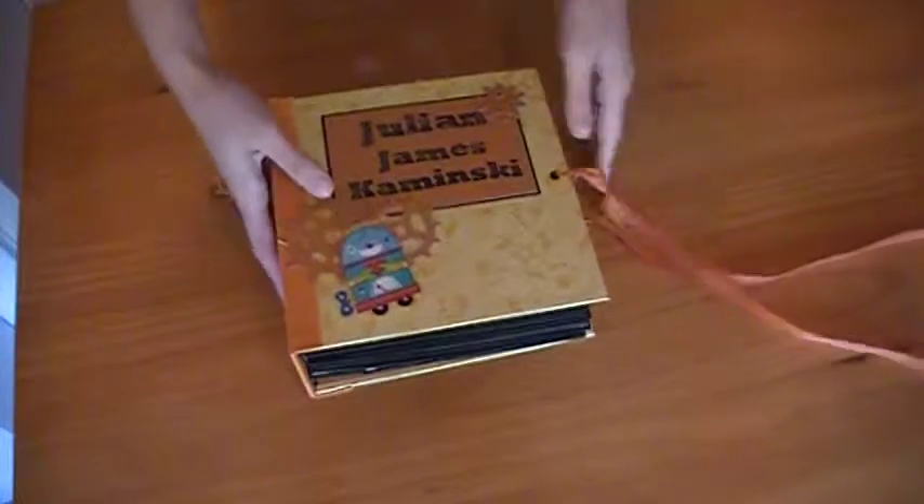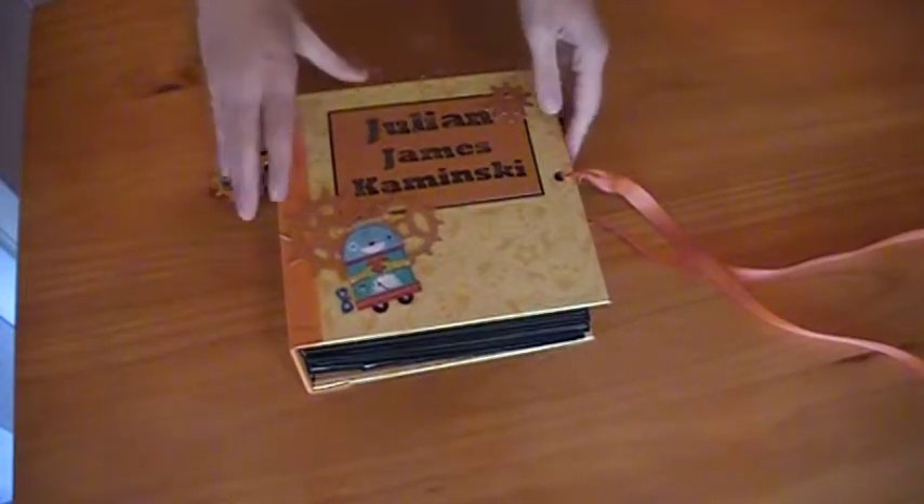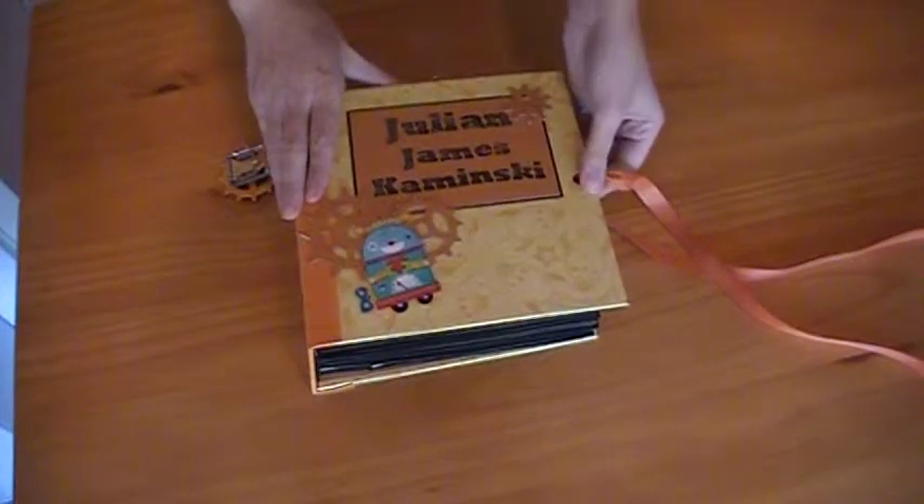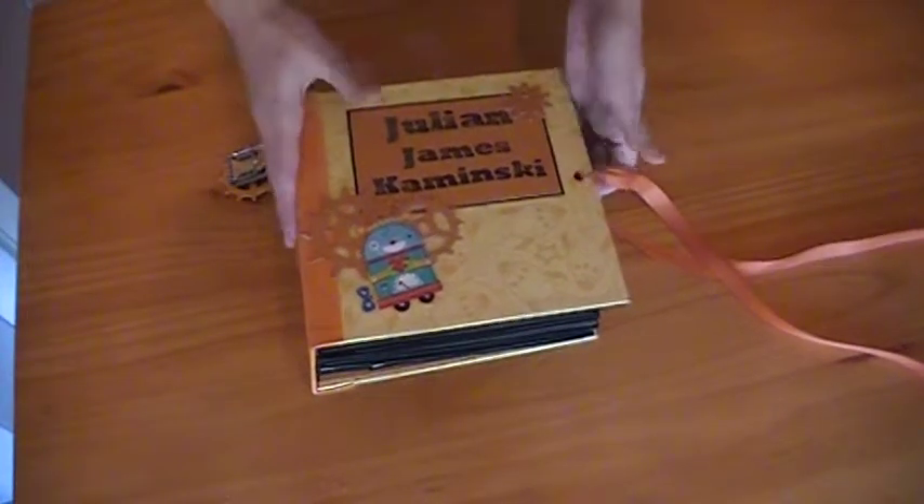I went through this once and I ran out of space on the SD card, so let's try this again. I'm not going to pull out all of the journaling spaces and photo mats in here, just to try to keep this within a decent time frame.